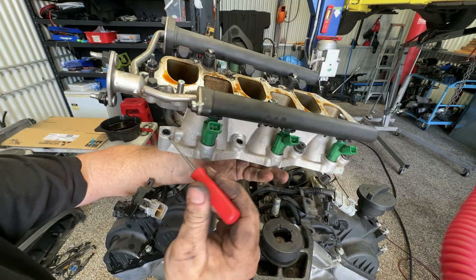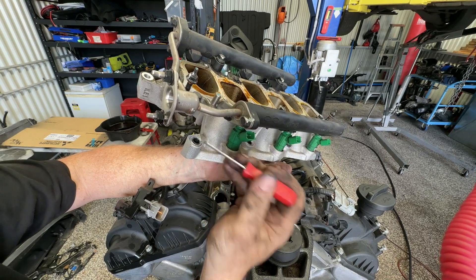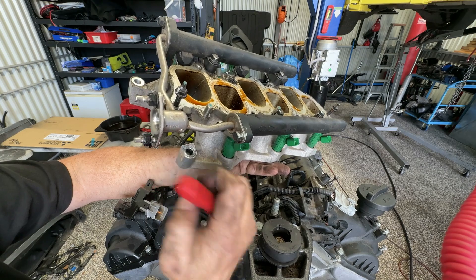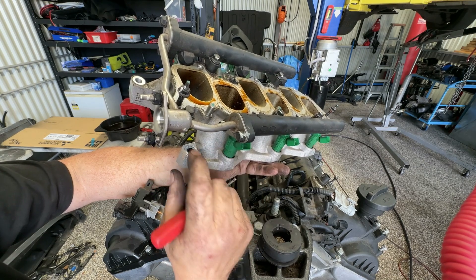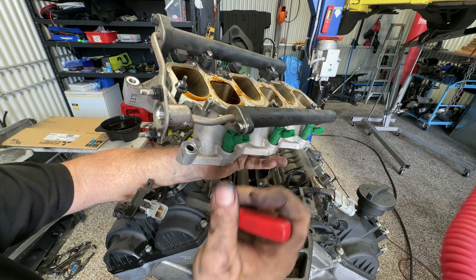With those out, this little intake and the fuel rail should all come out together. Notice also on this intake here there's just a small plastic or rubber seal around the top of the bolt. I don't know if that's something I'll get in a new kit when I go to replace it, or just something I want to make sure is there — I guess it's just there for some extra sealing perhaps.